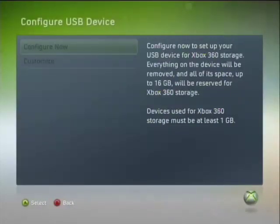Now, this flash drive is less than 1 gig, so I can't really do much with it. But yeah, pretty cool. Basically, if you want to grab like a 16 gig flash drive, you can pop that in there and hit this Configure Now button — which I can't hit. And voila, you have a flash drive where you can store all your Xbox 360 data if you want on there.